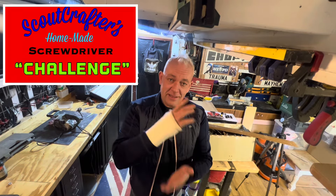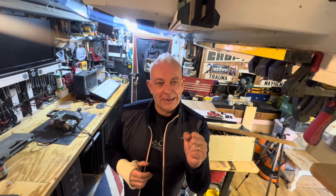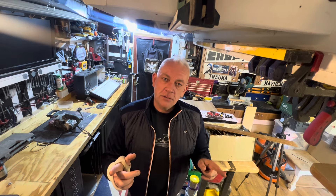Hello sheddies, and welcome back to my shed. A while back ScoutCraft set a challenge to make your own screwdriver from scratch. I've not done any of these challenges before, so I thought I'd do this one. But I had a bit of an accident, so I'm left to do it one-handed with my left hand — and I thought I'd make a left-hand screwdriver.